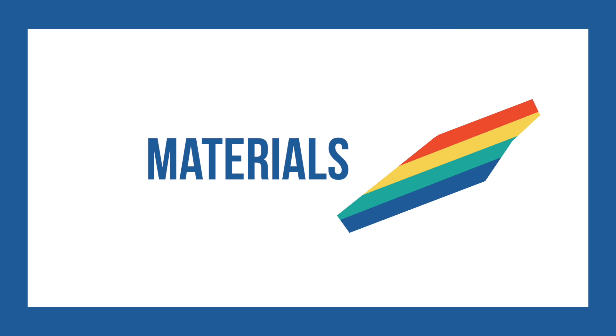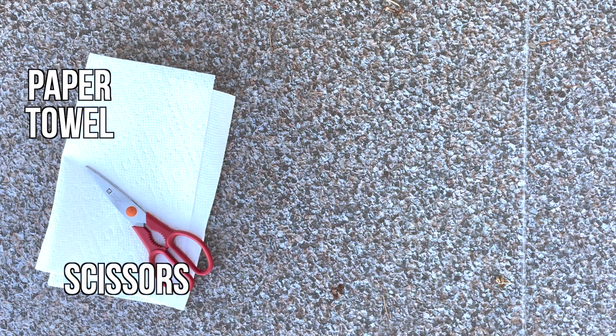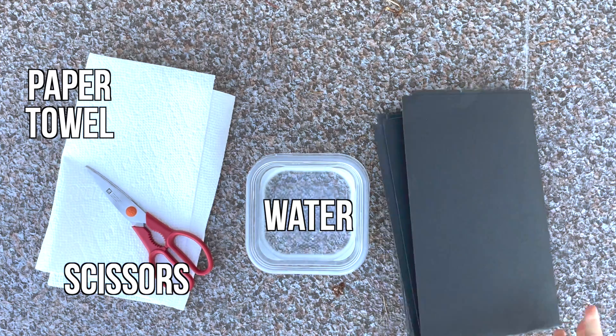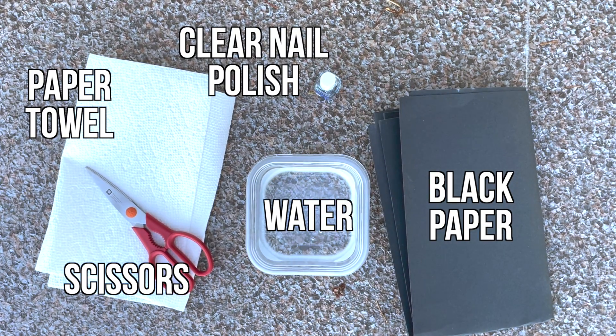These are the materials that you will need: paper towel, scissors, plastic container and water, black paper, and clear nail polish.